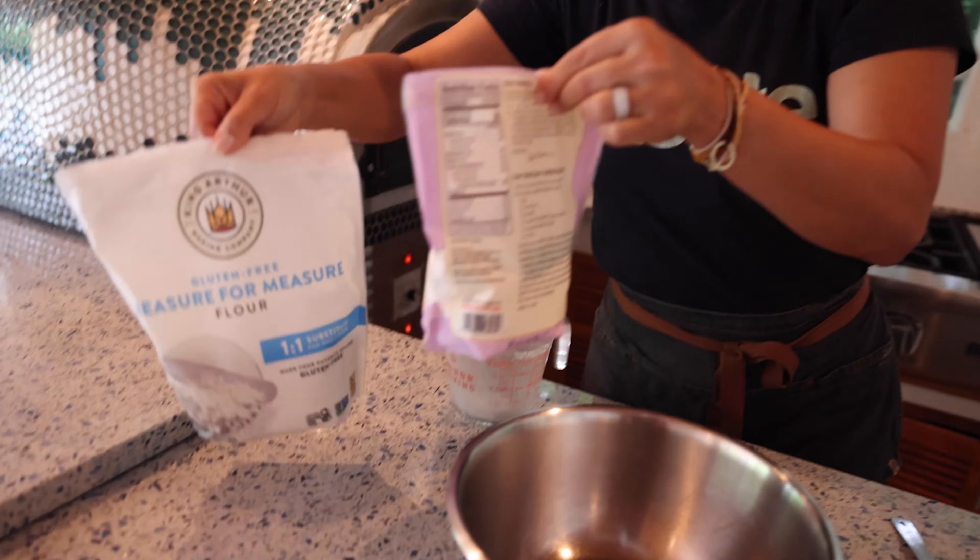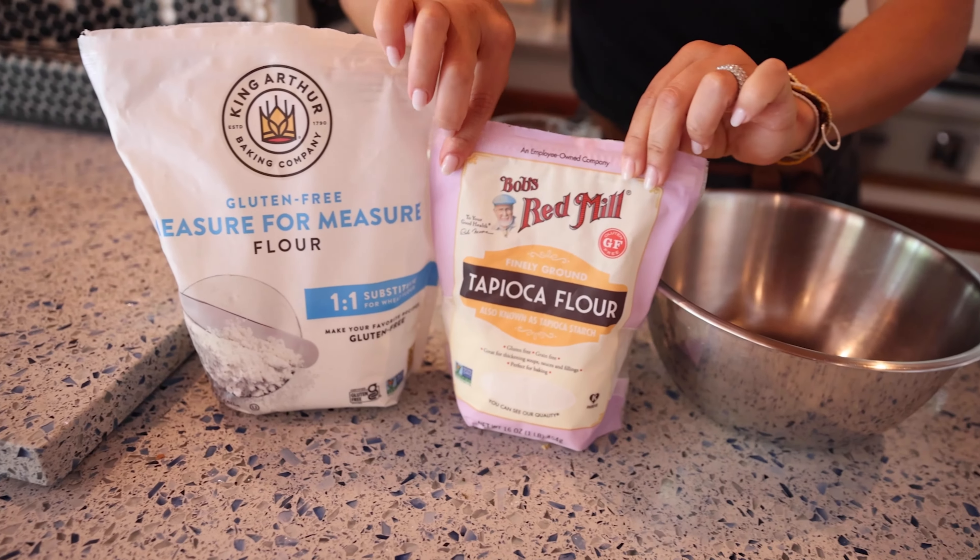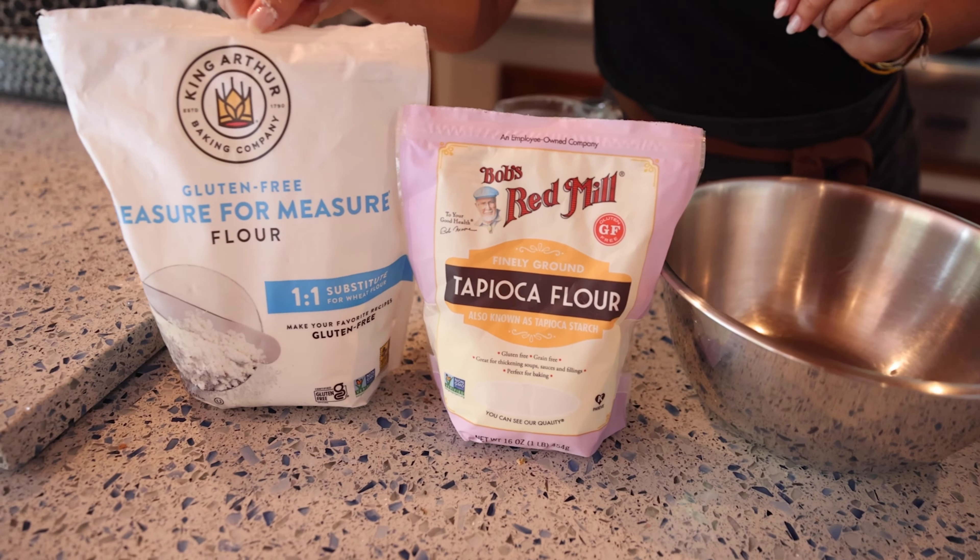This is very simple. We are just going to add everything into the blender except the baking powder. Let's start with the eggs, coconut milk, butter, sugar, coconut flour, tapioca flour, and the flour. I'm going to show you what tapioca flour and flour I've been using. This is the flour and this is the tapioca flour. I use this gluten-free one here.